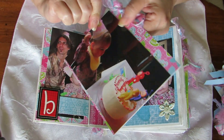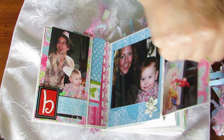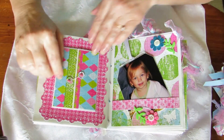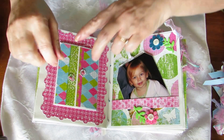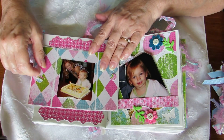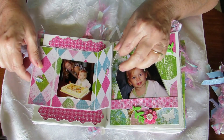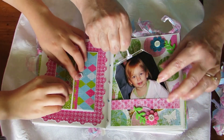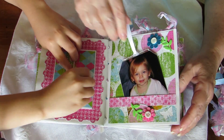There she is with her Teletubby cake and that goes back in the pocket. Over here we've got a little door that opens and this is the second birthday - it's got Brenna and her Caillou cake and her mom. We'll close that back up.